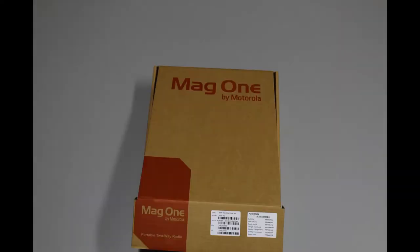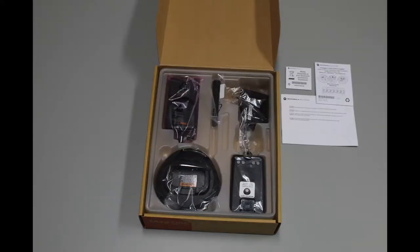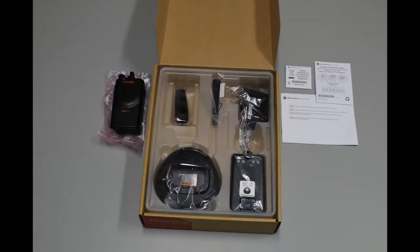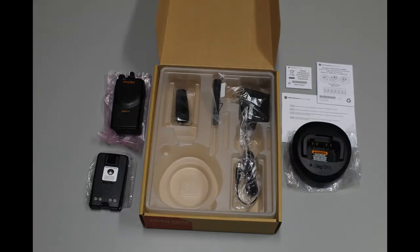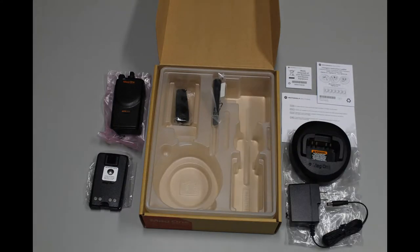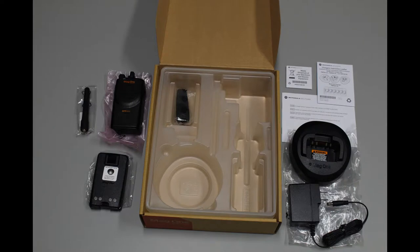Now let's see what's in the box. First, you'll find your manual and safety information, the BPR40D walkie-talkie, your radio battery, a charging cradle and charging cable, the radio antenna, and finally, a belt clip.